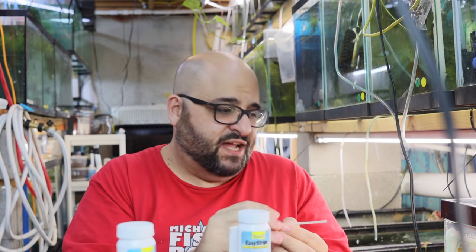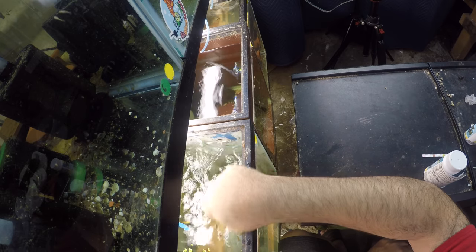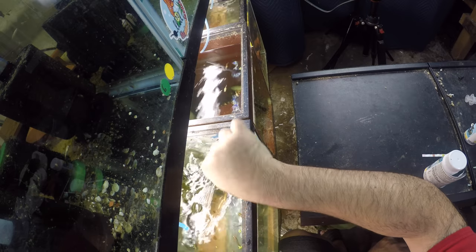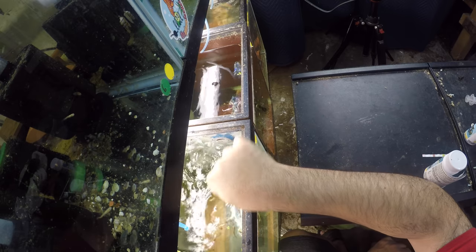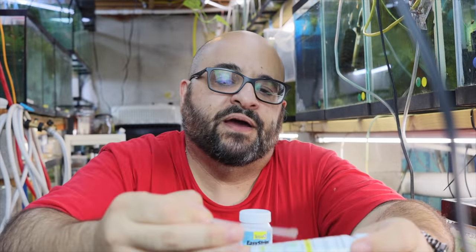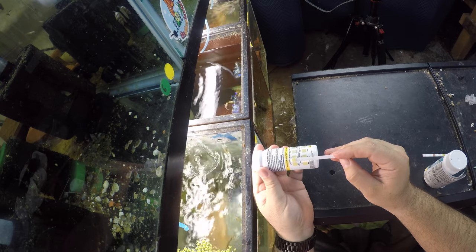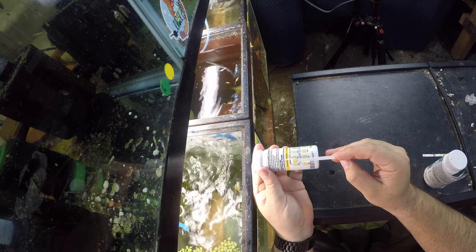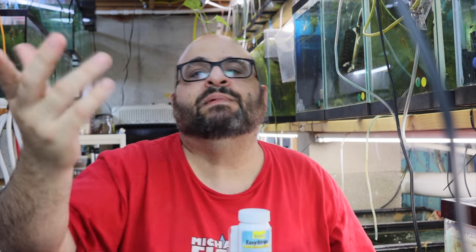Let's put it in this fish tank - I've got the pink flamingos right here. Count to ten Mississippi, shake the excess off, then compare. Zero ammonia - which makes sense, it's an established aquarium. Done. Ten seconds, maybe twelve if you're slow.